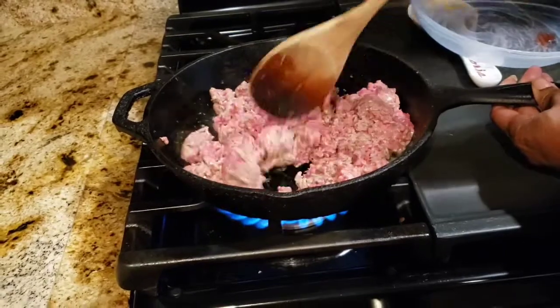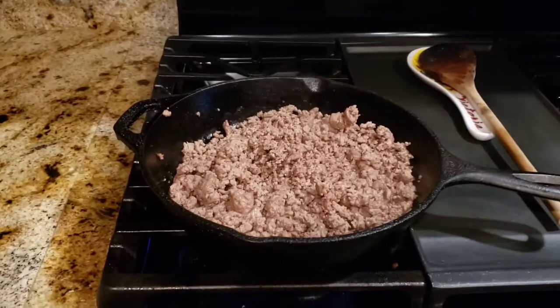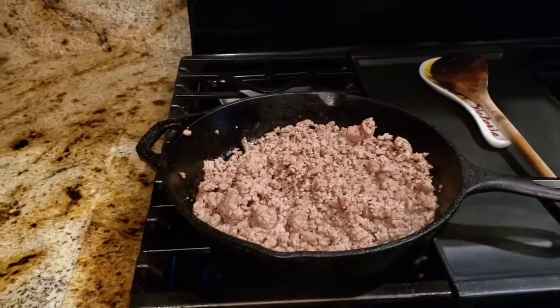All right, when the meat is done, I'll bring you back. All right everyone, I'm back. So I'm going to add in my three cloves of minced garlic.